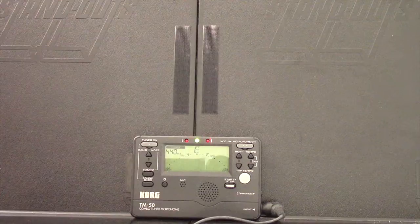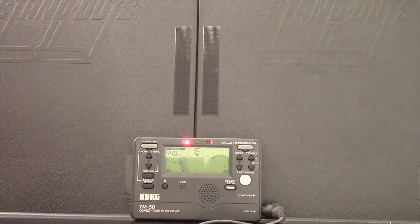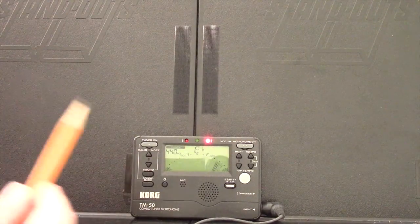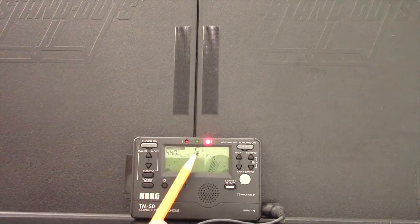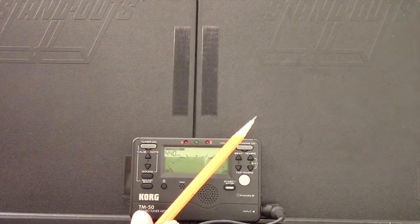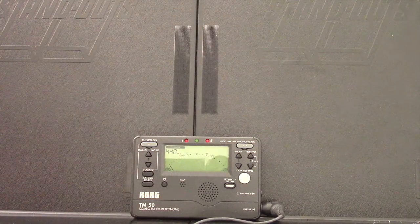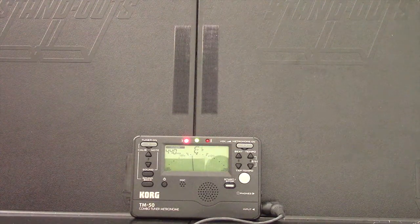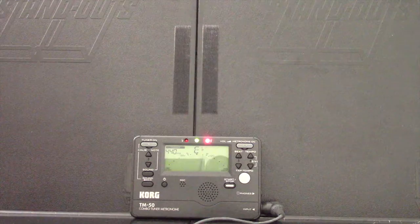And now if I begin to turn it back, you can see the needle's dropping — it's moving from the center to the left, which is what we want. If I keep lowering the string, eventually it switches over and now it's not calling it an E, it's calling it an E flat — you can see the E and then there's the little tiny 'b' after it, which is the flat symbol. The needle however is all the way over to the right, so it changed from being a really low E natural to a really high E flat.